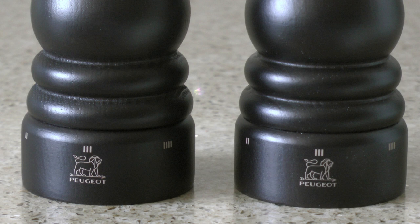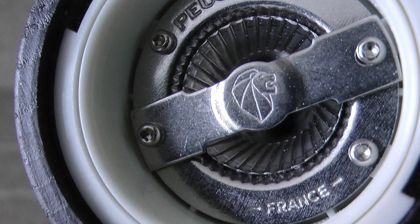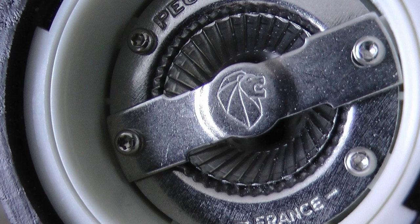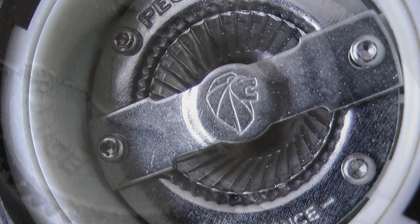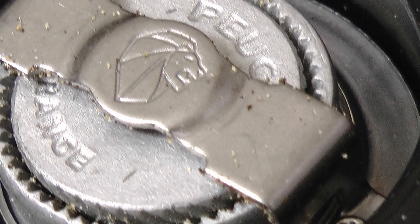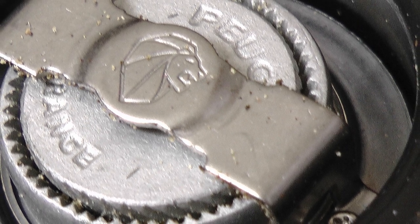What influenced me to part with a bit more cash and buy Peugeot mills? It was the grinding mechanism. Just take a look underneath the pepper mill and you will see it's manufactured in steel, and benefits from a specific treatment that protects it from corrosion and preserves its cutting edge, which chops the peppercorns rather than crushing them. It can be used with black, white, green and red pepper.